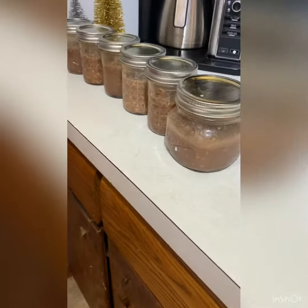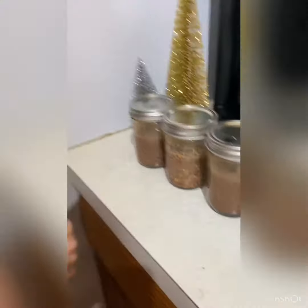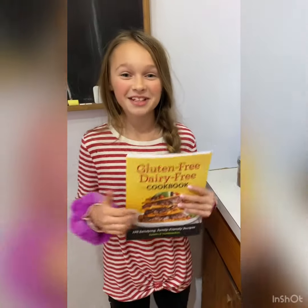Here are the overnight oats. I will see you guys in the morning and we'll tell you how they taste.